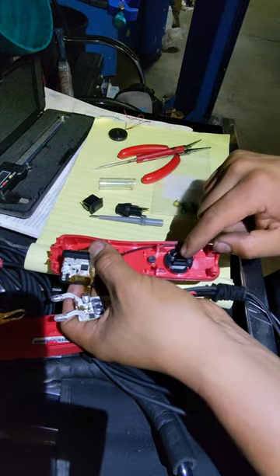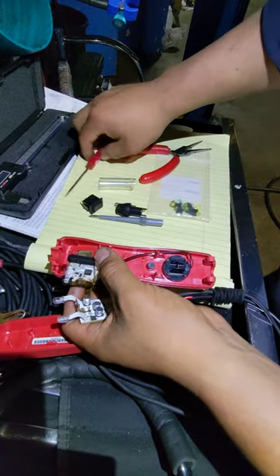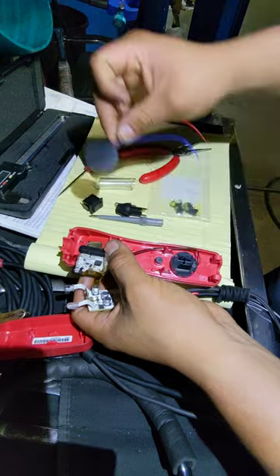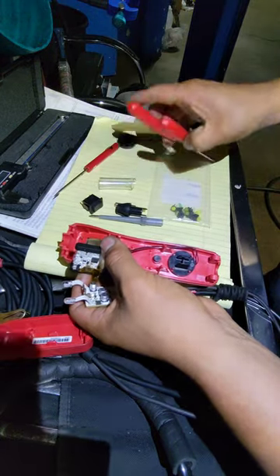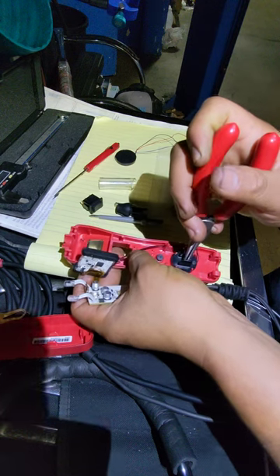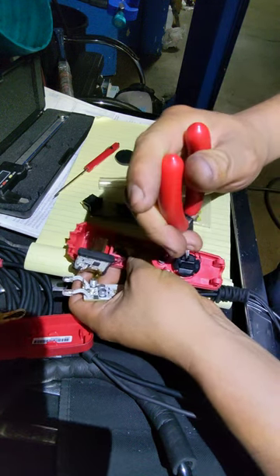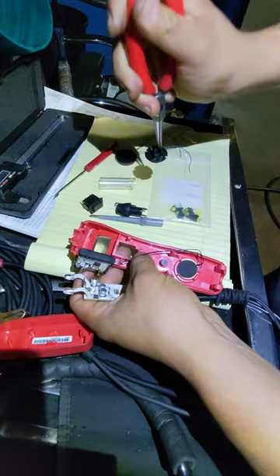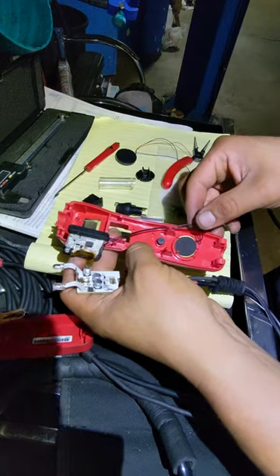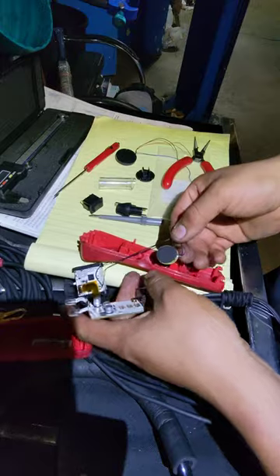The problem with mine is the speaker — the speaker no longer works properly. I got another one; I don't think it will fit in here, but I want to see what's going on. I know that the speaker is the issue, and that was the only thing I saw. By pulling this thing out, you will release the plastic lock that holds the little speaker in place. And here's the speaker.